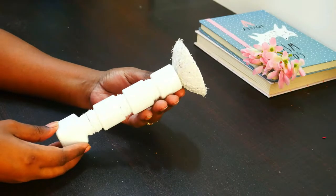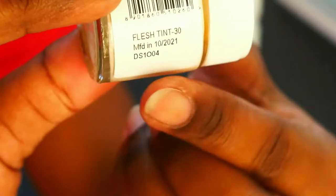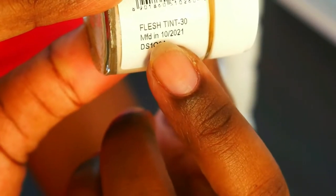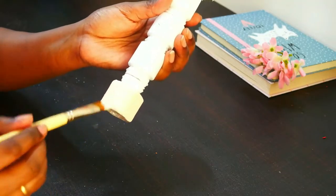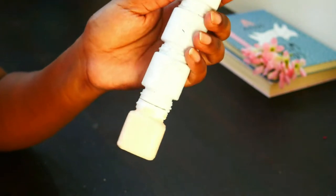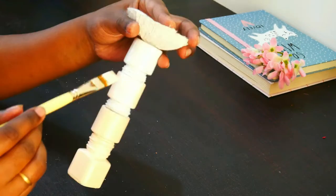Now this is completely dried and we will move on to the final coat. For this I'm taking a Favicryl flesh tint — this is a beautiful color. You can use any color of your choice, but this color looks amazing for this DIY. The camera is not really able to justify the color but it's really, really beautiful.